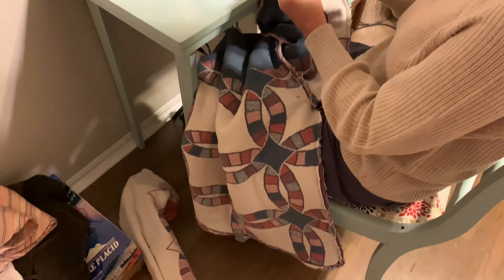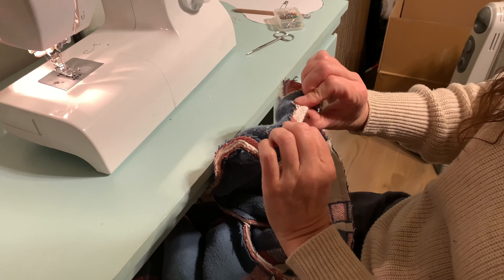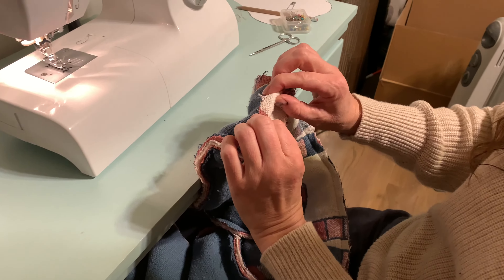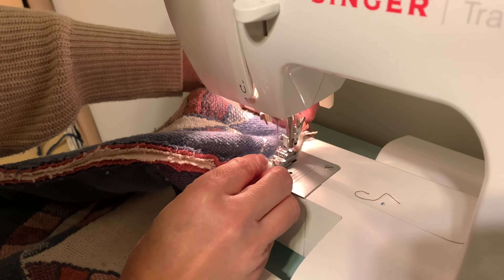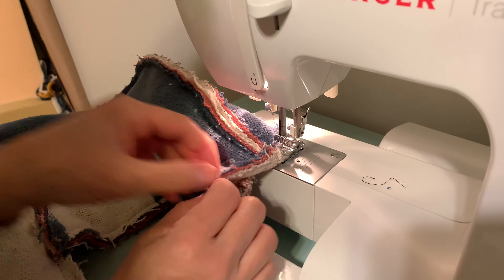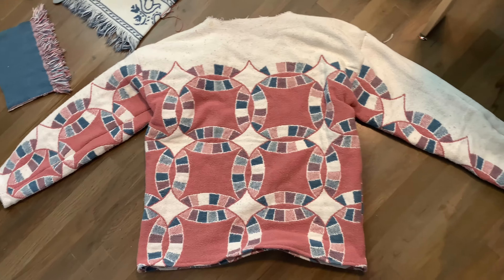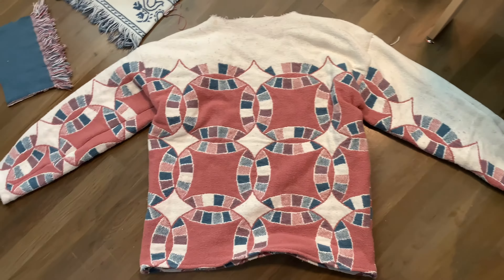Once everything is sewn together, go ahead and fold over the edges of the sleeves and the bottom to hem them. This is what you're left with, and you can either leave it at that just as a crew neck, or add a hood to it.